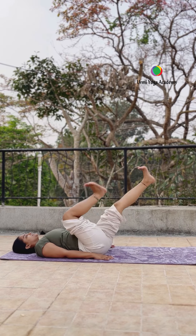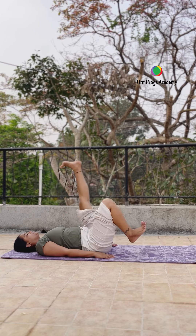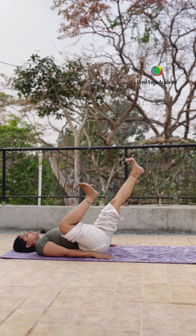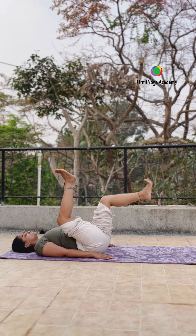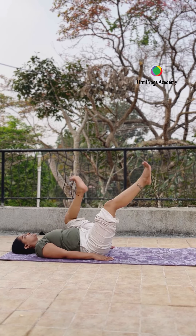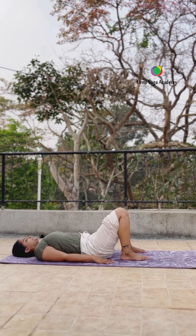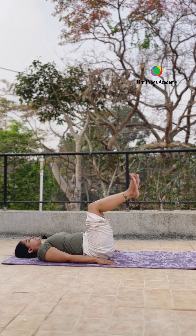Okay, now your both legs up and start cycling — five to ten times clockwise and five to ten times anti-clockwise. Clockwise, clockwise, clockwise, and anti-clockwise. Do note: jab bhi hum yoga exercise kar rahe hain, aapka belly stomach khali hona chahiye. Keep breathing.